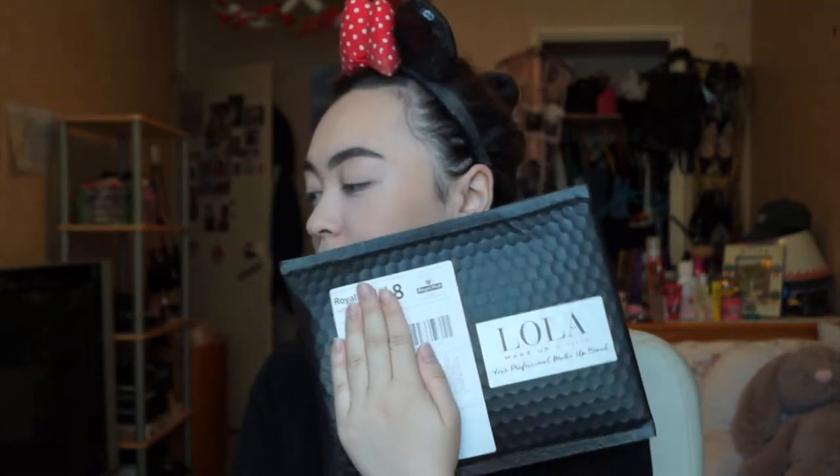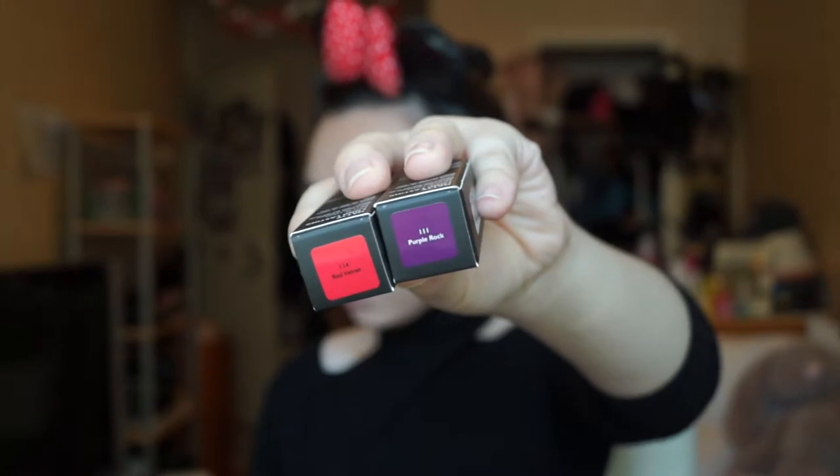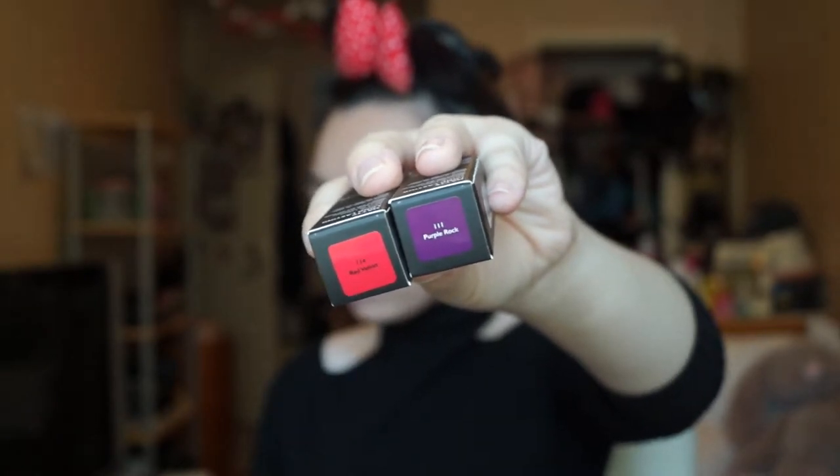Hey guys, welcome to another video. Today I have some Lola products that just came in for this month. I've got three products — their new matte long lasting lipsticks in a new range with new colors. I've got them in 114 Red Velvet and 111 Purple Rock.